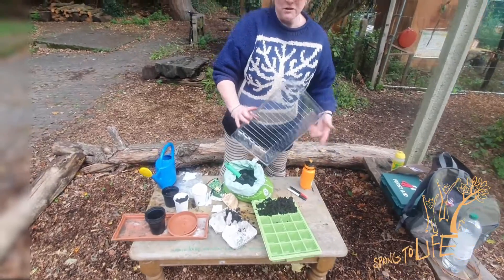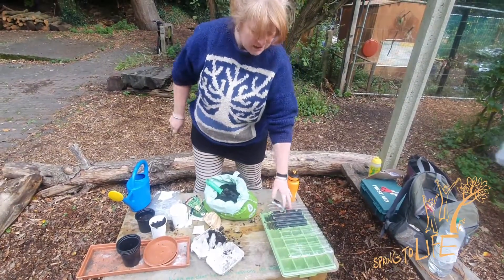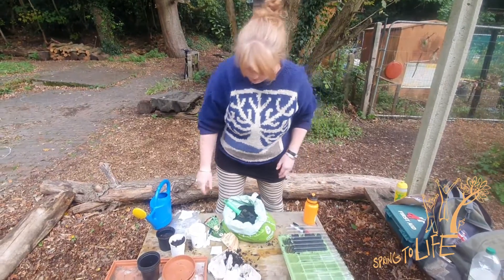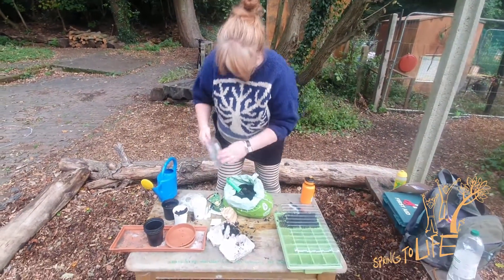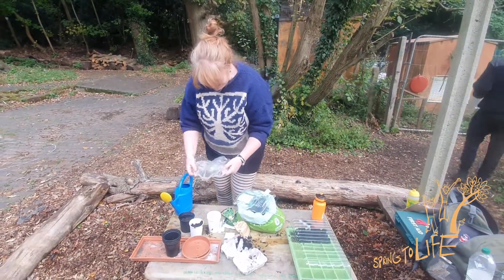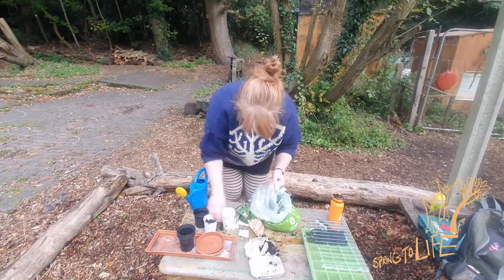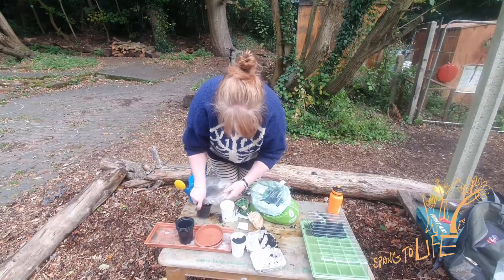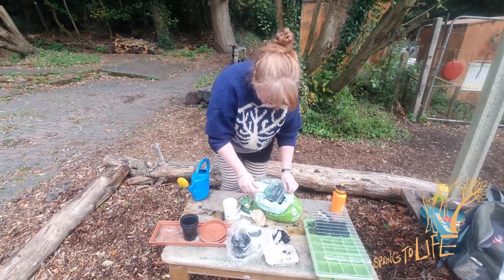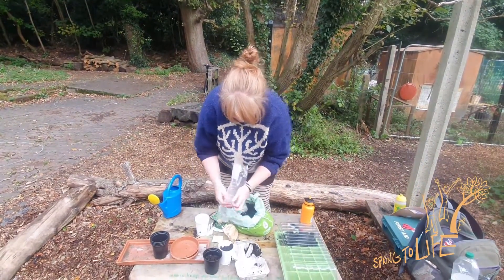This tray which I got from Wilkinson's is very cheap and it came with a little plastic top. It almost works like a mini greenhouse — it gets very humid and that really helps the seeds to germinate. If you don't have that, you could use a shower cap — that can go over one pot, or even over two pots. The idea is you're just keeping it really nice and humid. And here I've just got one of those freezer bags — that's really good, you could just pop that over the top.